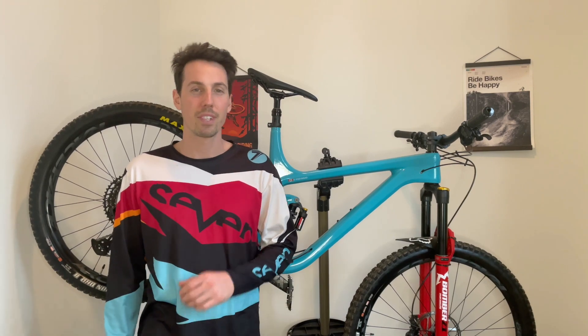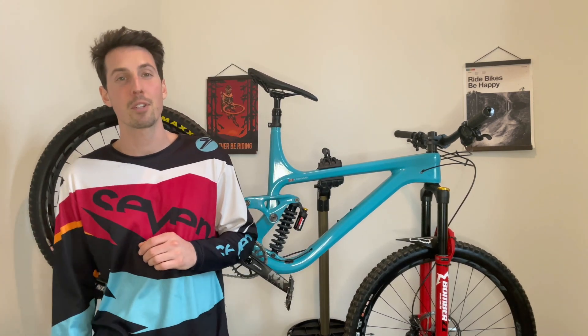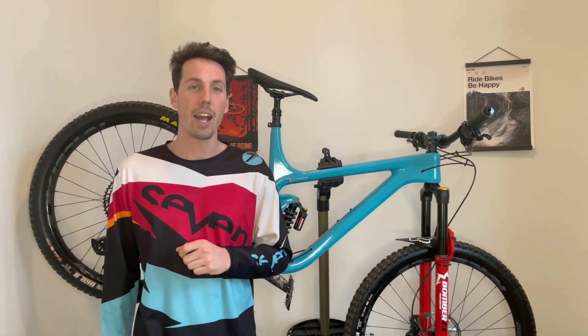Hi guys, Brad here from Crown Performance. Welcome back to the channel. Today we are taking an in-depth look at how Chinese carbon bike frames are made — like the one behind me. This is from a company called I Can Cycling.